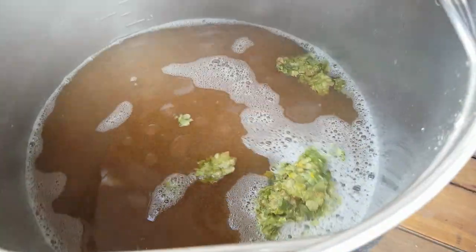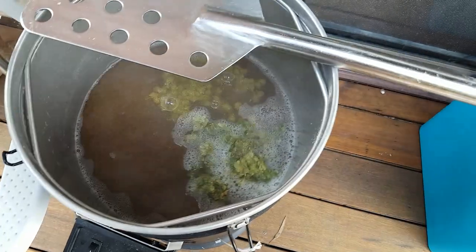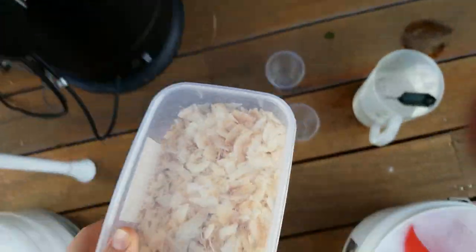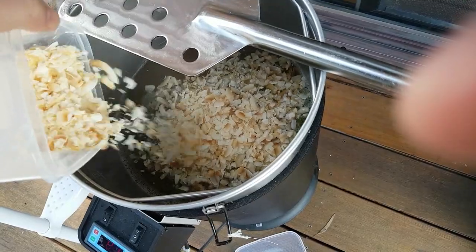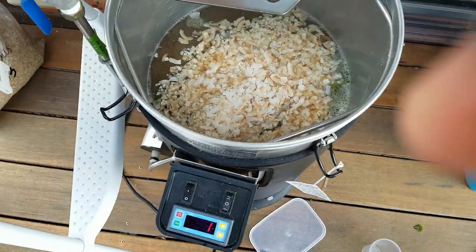I'll give them a good stir in a minute. And then we've got mosaic going in too. That smells awesome already. Then we've got toasted coconut — let's get that cracked. Oh yeah, giving it a toasted coconut. Just gave it a little whirlpool, and it smells pretty bloody awesome. Let that steep for 20 minutes and then get her into the fermenter.